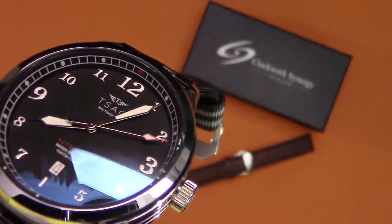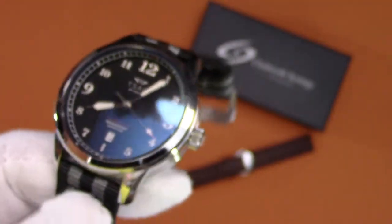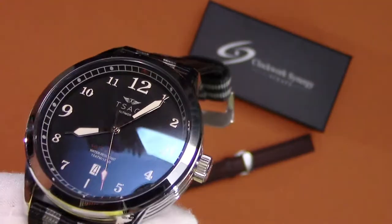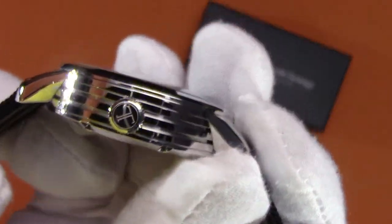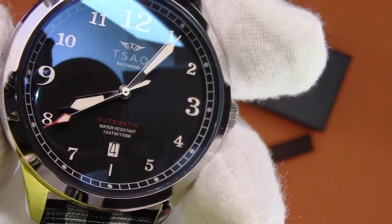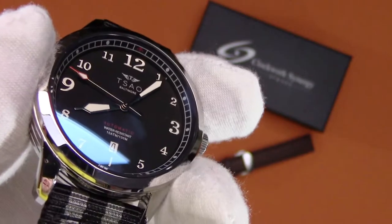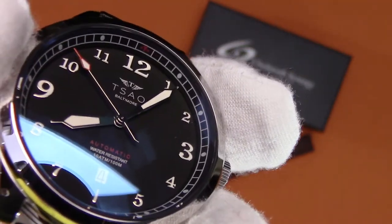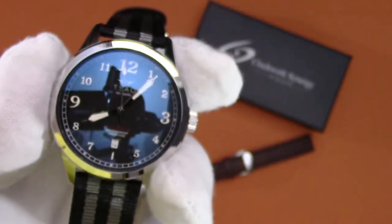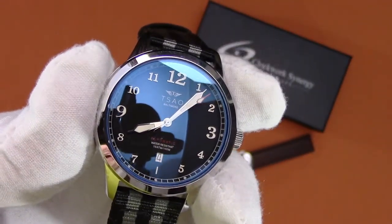The numerals are slightly raised — they almost look very flat, but they are applied — and very clean and legible. I like how they slightly enlarged the primary numbers: the 12, 9, and 3, while keeping the others regular sized. There's a signed crown on the side with the Sal logo. I almost forgot to mention the Sal Baltimore logo in the middle, and then just the automatic and water-resistant text. I love the little touches of red: the automatic text, the seconds hand, and right there at 12 o'clock on the chapter ring with that little arrow pointing down. Those three splashes of red on an otherwise monochromatic dial — I think that is really cool looking.